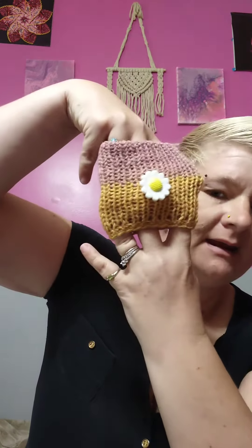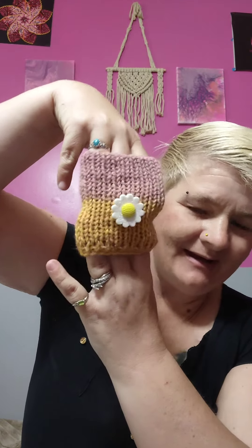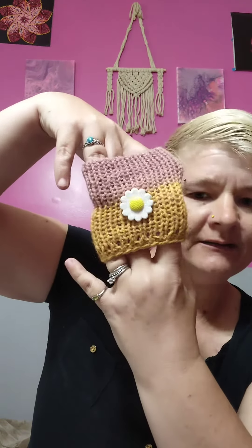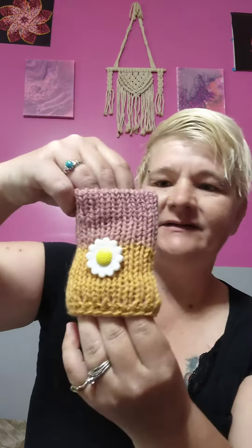That is so cute. I think this would be a cake cozy. And I'm not sure — Charlie, did you do this on your machine? It is really nice. It's double thickness, double over. Very, very nice. I really like that.